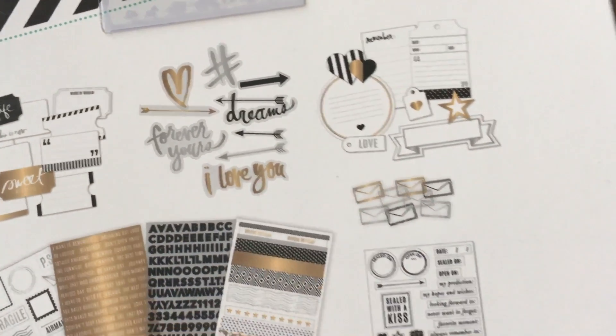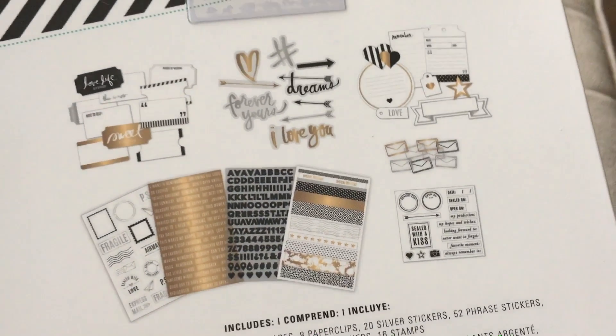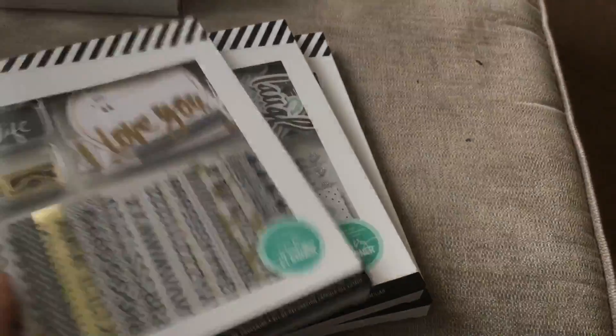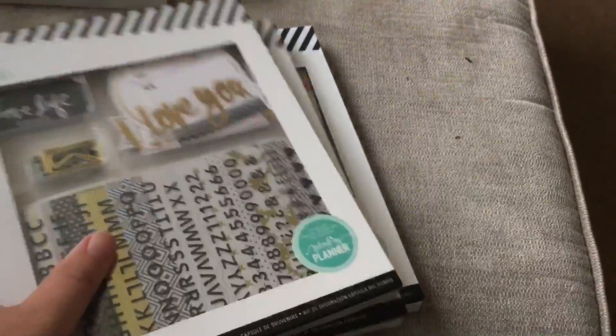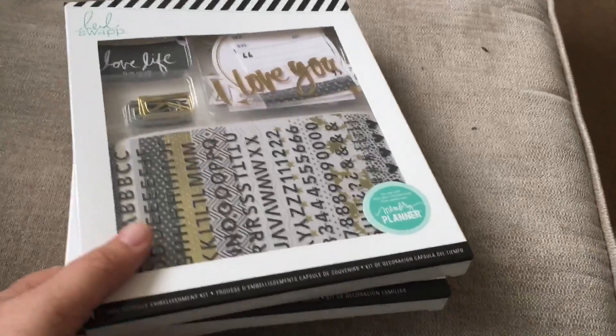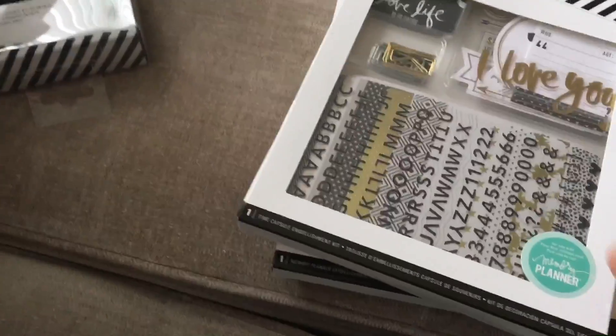Some nice little embellishments to use in your planners or journals or whatever - because although they're geared towards the planner, you can use them in anything. A lot of people use their planners for memory keeping and stuff, so there's that.